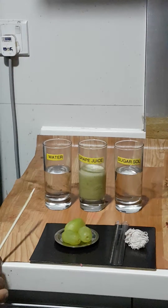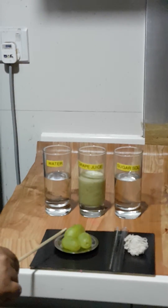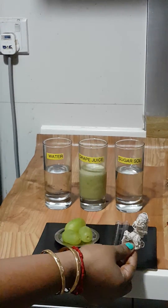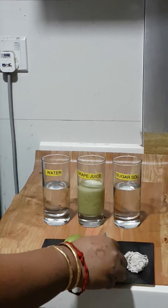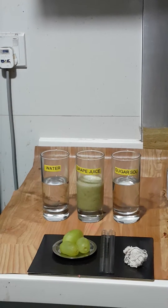The setup is already here. I have taken three grapes and measured the diameter of each grape using a thread, then measured the thread using a scale to know the size of each grape in centimetres.